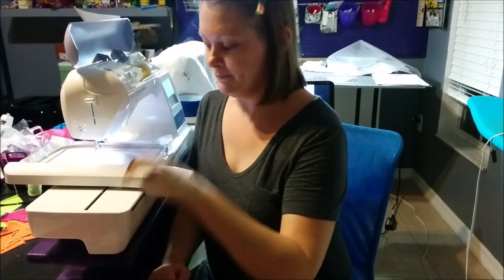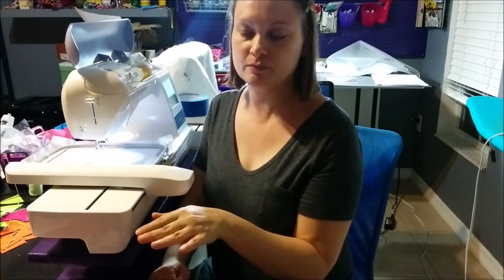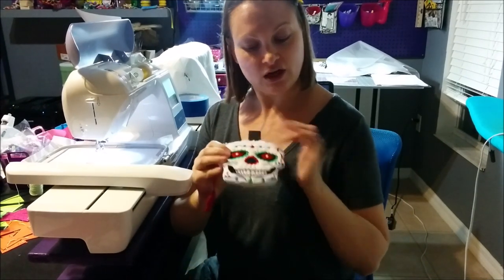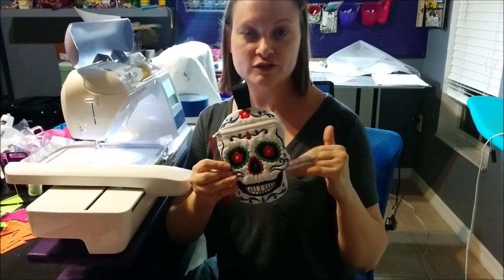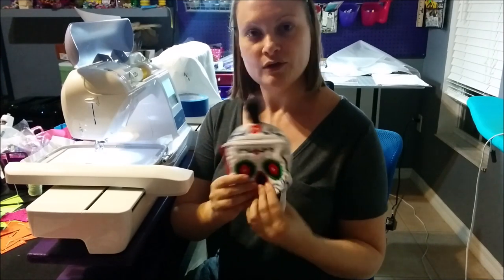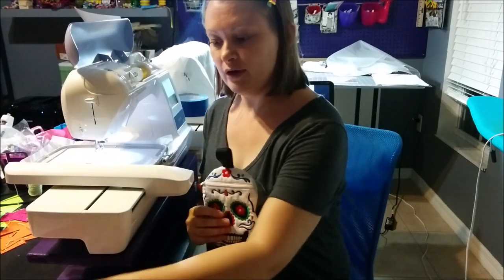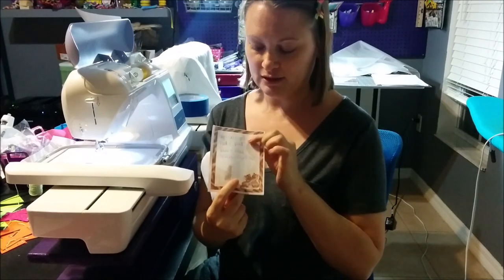You will also need cutaway stabilizer for your hoop, and then later in the project you will use a piece of tear-away stabilizer. One of the fun parts is you get to choose the colors. In this example, these are the colors from the instructions that come with the design. For my second one I'm going to do a variation and use some other colors, so I wrote out on a sheet of paper the colors mentioned in the instructions and the colors I'm going to be using instead, so I don't get confused.